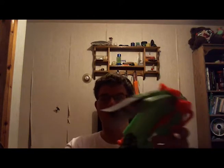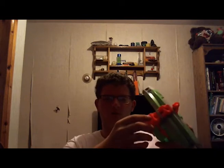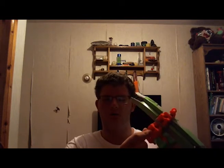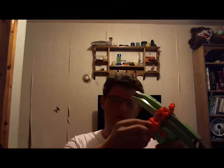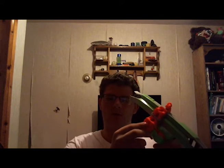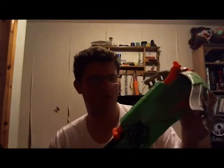The range on this thing is amazing, and accuracy is actually pretty good. They're also doing something new with dart chambering: if you have a dart on top and a dart on the bottom and you shoot the dart at the top, it will immediately move to the dart on the bottom the next time you prime and shoot it. That's really interesting.